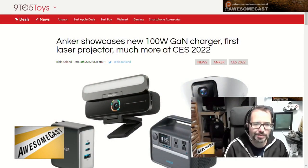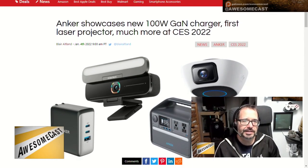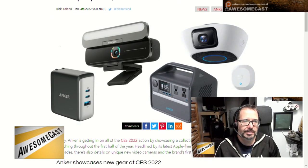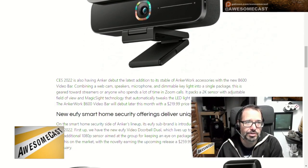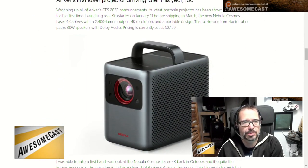Anker, who makes a lot of different products — I own a lot of their USB cables, power plugs, etc. They released a number of devices, whether it be their new 100-watt gallium nitride charger, which I thought was pretty cool coming in at $79, super nice, with two USB-C and one USB-A port on it.